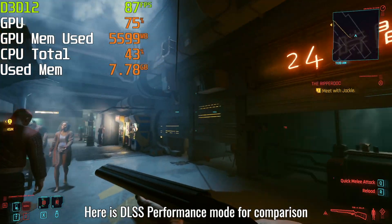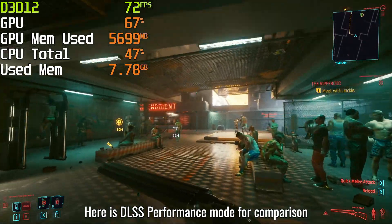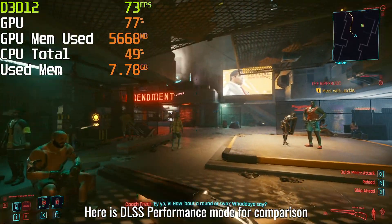Let me know if you would like me to do any other tests in Cyberpunk 2077 and make sure to subscribe for more. Enjoy the rest of the video.